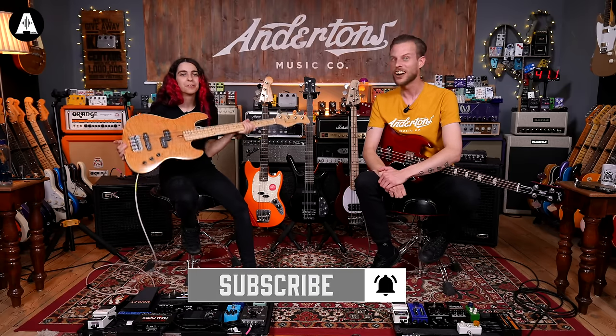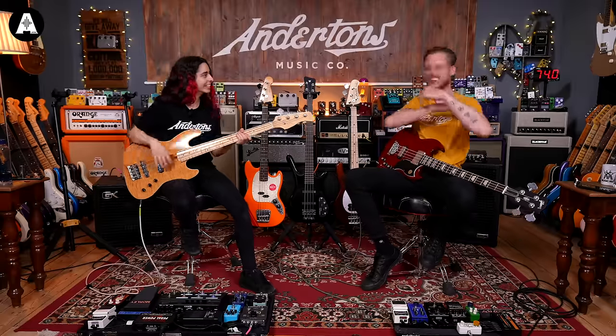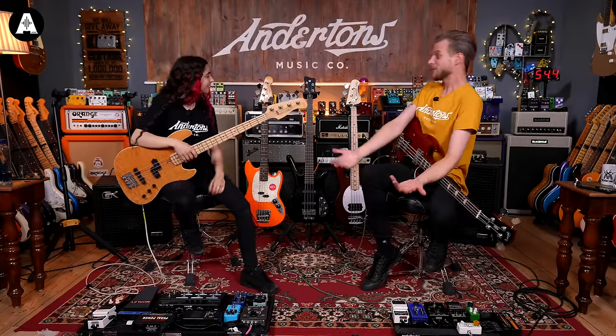Today is all about normal-sized basses that I make look normal-sized. And at the end - what is it about today? It's about short-scale. Short-scale. Just everything short-scale.